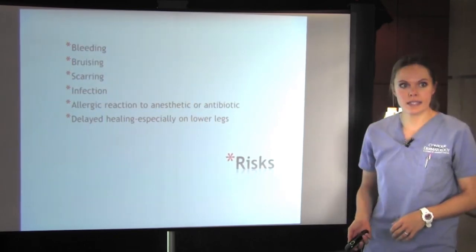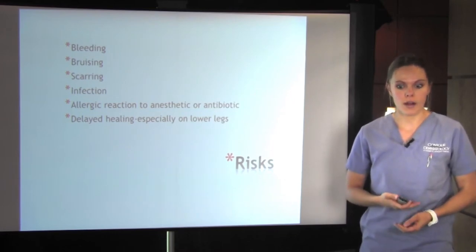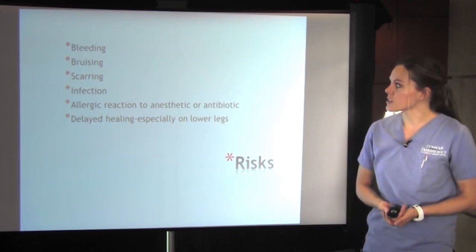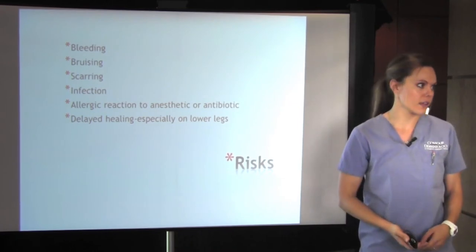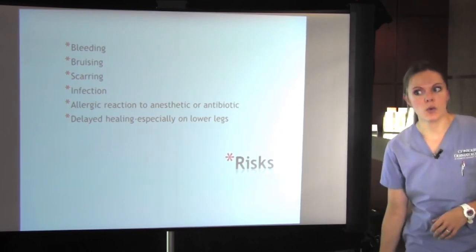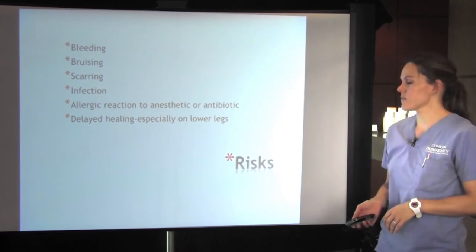There are some risks to skin biopsies. Any time that you are cutting into the skin, there's going to be risks of bleeding, bruising, possible scarring, infection, sometimes possible allergic reaction to the anesthetic that we use, or delayed healing. Especially on the lower legs, punch or shave biopsies can cause little ulcers that are difficult to heal.